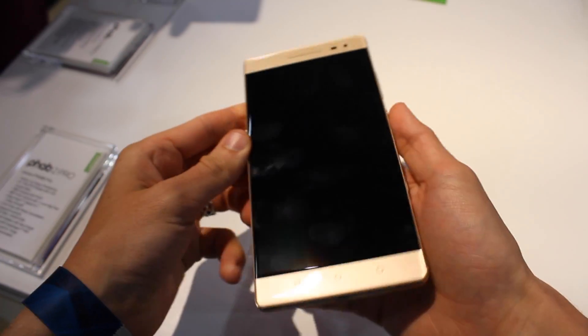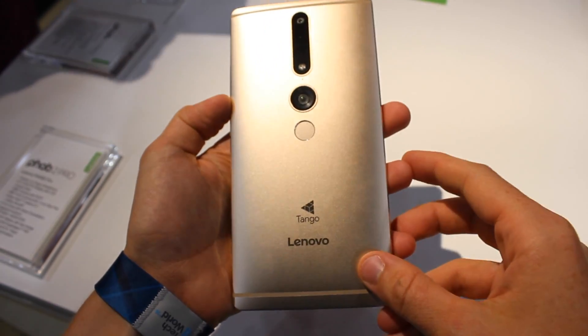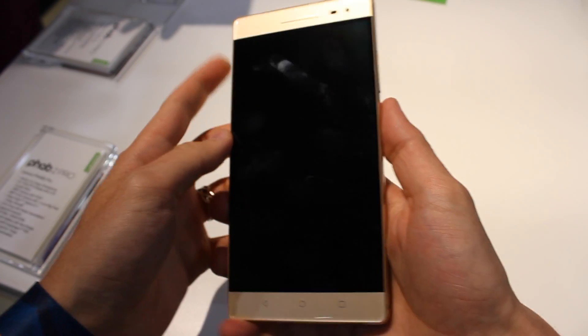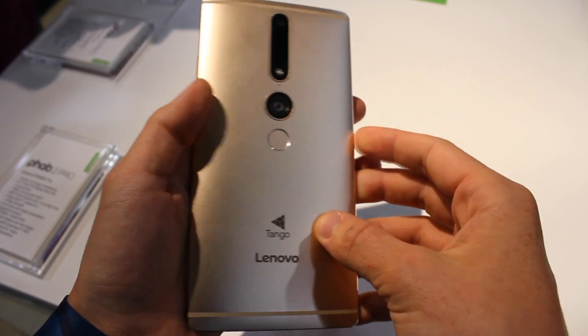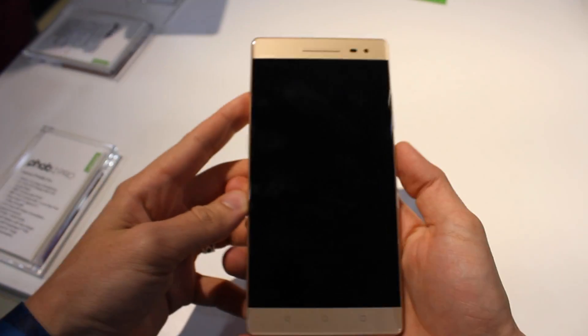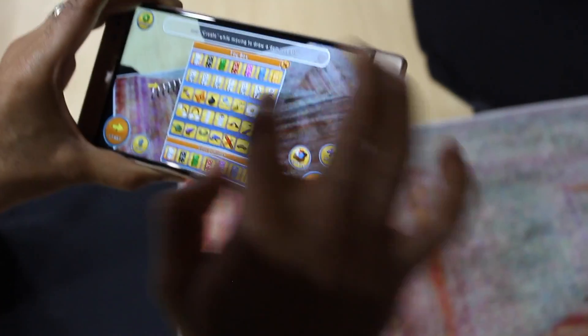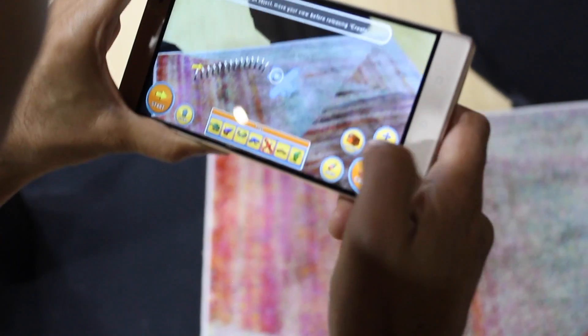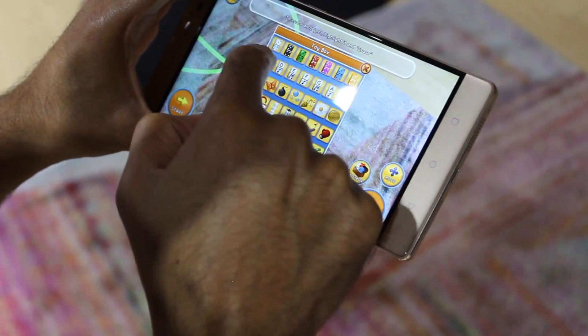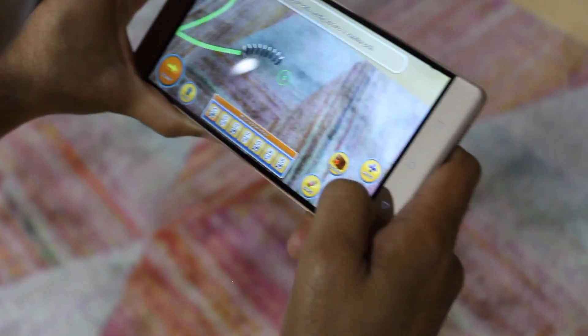Hey guys, this is Stephen Hall with 9to5Google, and today we are taking a quick look at Lenovo's new Phab 2 Pro smartphone. I have to say right off the bat, you may not be able to tell on this video, but this thing is a monster. If you thought the Nexus 6 was big, this is a whole other story. In fact, I would say this is probably closer to being a tablet than a phone — in the spectrum of phablets, it's definitely on the tablet end.